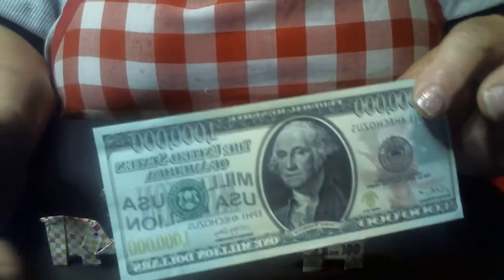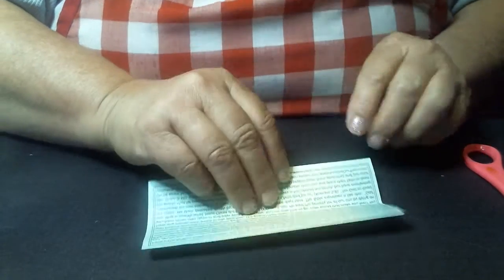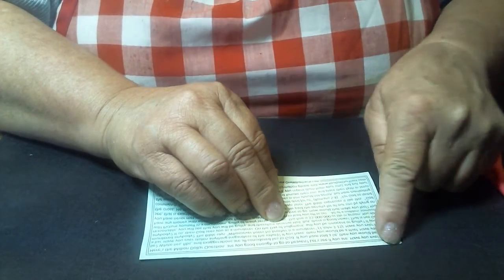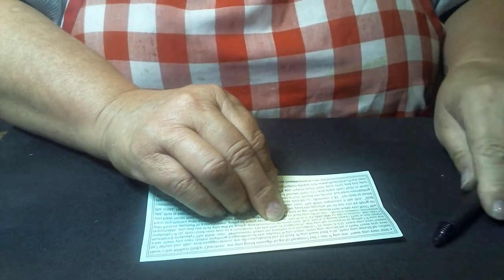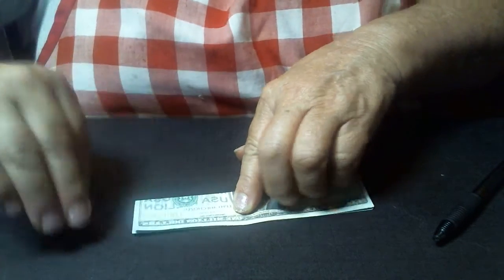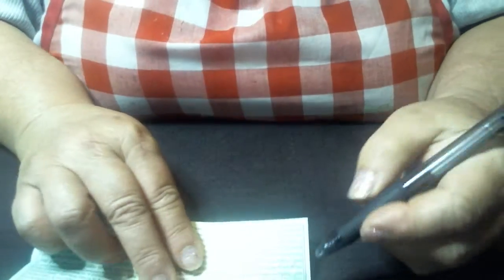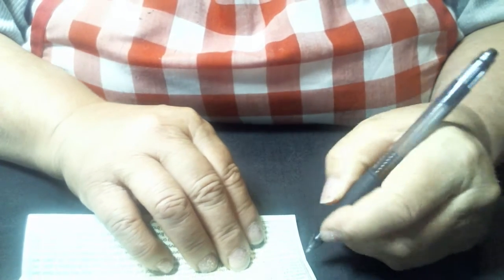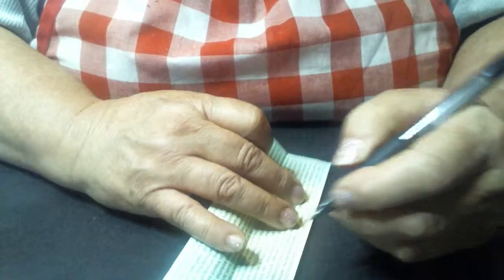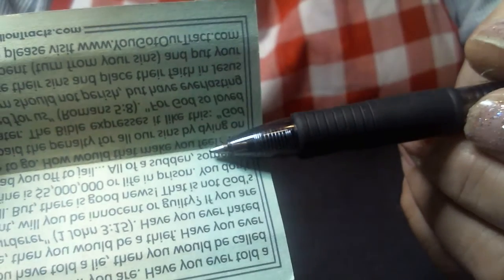Now we're going to start out with a dollar bill or my flyer. What you're going to do is fold this thing right in half — taking this side and folding it down to this side, just like this. Now in most cases I like to put a little line right in that crease. I'm going to put it on the edges just so you can see — I put just a little line right here so that I can see where my fold line is.